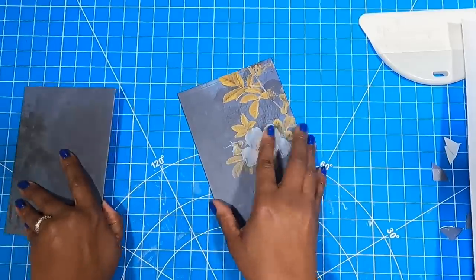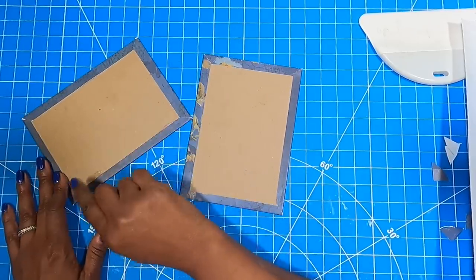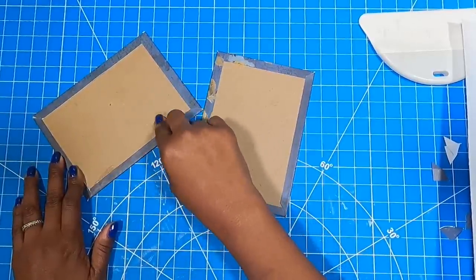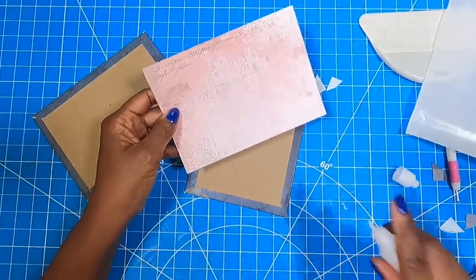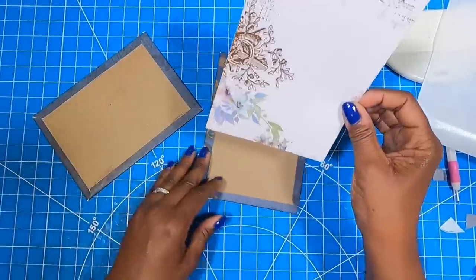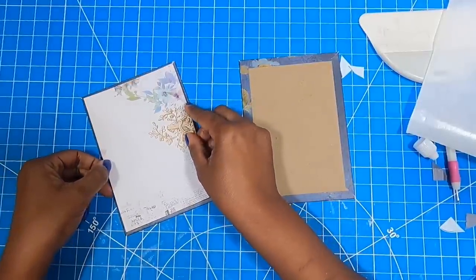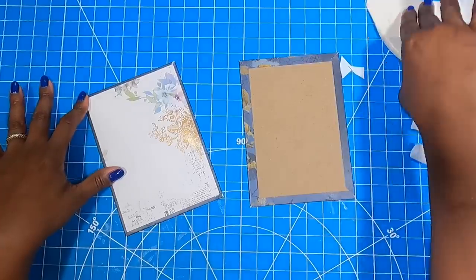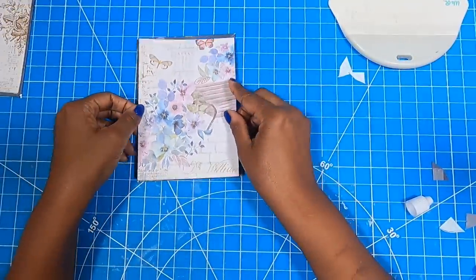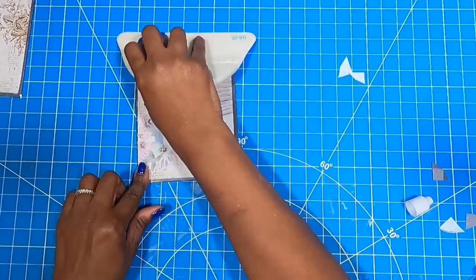Now that we have our two covers, we need to place the inside liner. I've already placed adhesive on the back of my liner pieces. I would not use glue on this because it might cause your board to warp — instead, place strips of tape to cover the chipboard and go around the outside edges of the liner piece with just a little bit of glue to make sure it sticks on all four corners. I'll take the first piece and put it down, get it stuck, then place the second beautiful inside liner.